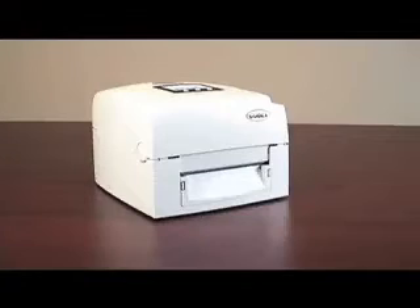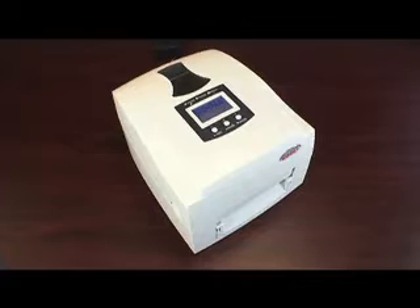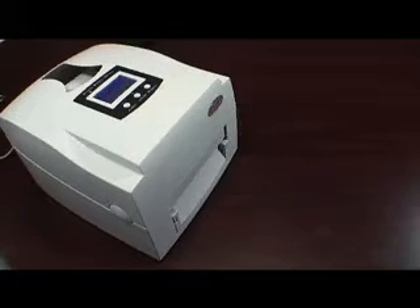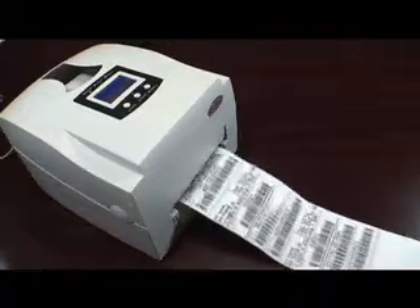This video will show you how to calibrate your Godex EZPI 1200 or 1300 barcode printer. The calibration process for barcode label printers is very important because it ensures that the printing is lined up perfectly on each label.